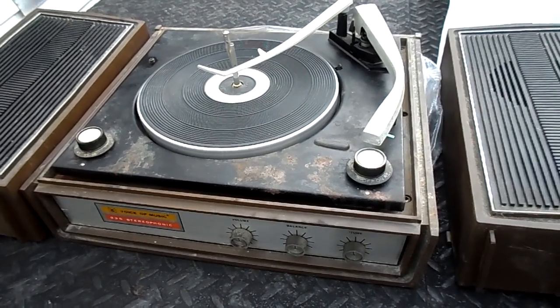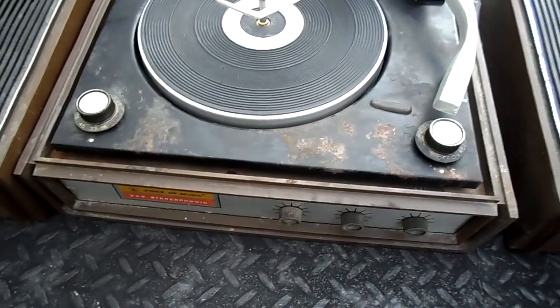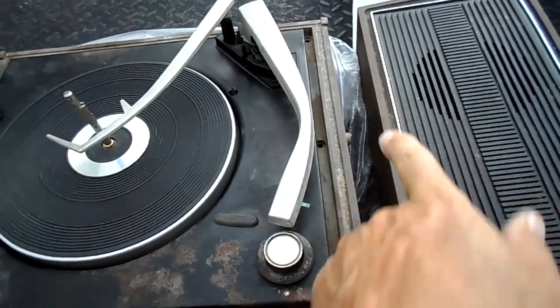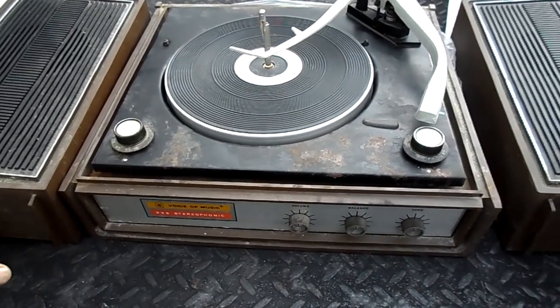Okay, this is Farm Radio, and today we're not going to do a repair video per se. I'm wondering why I don't have screws in here — I'll get to that in a minute. This obviously is a record player.